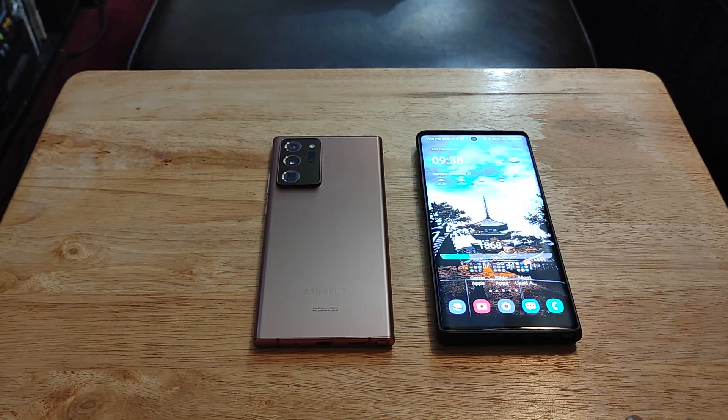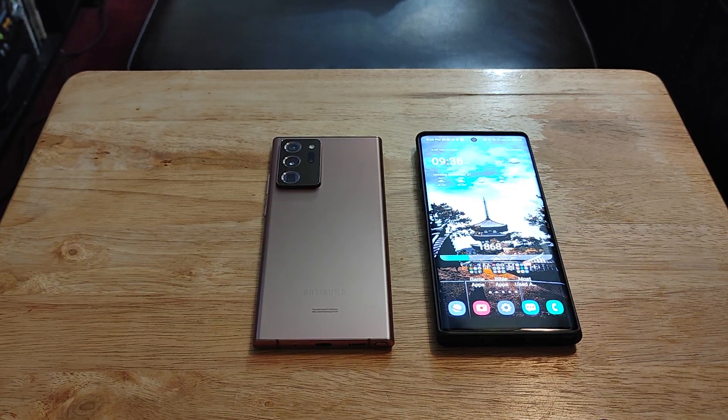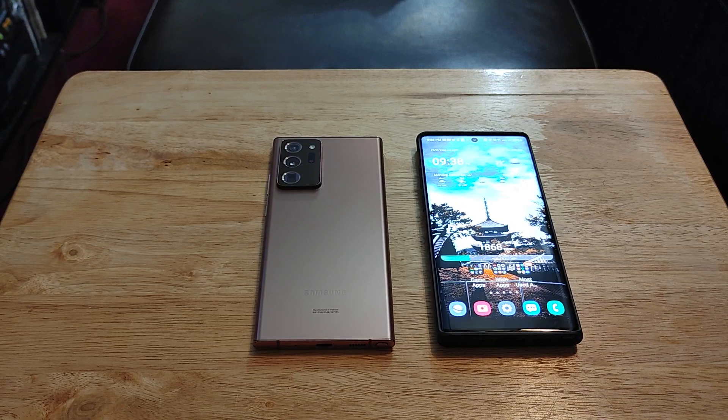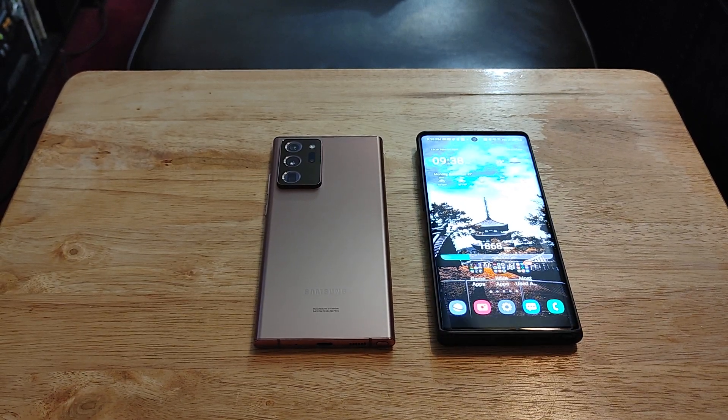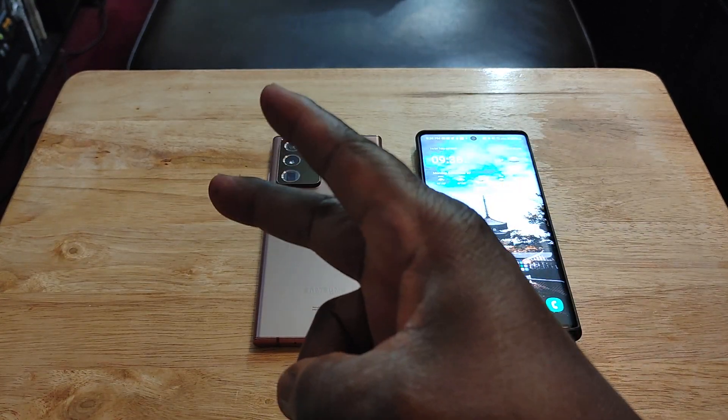Thank you for taking the time to view this content — I do appreciate it. Hope everybody out there is staying safe and staying well, and I'll check you guys out in the next one. Those are my first impressions of the Samsung Galaxy Note 20 Ultra. Peace.